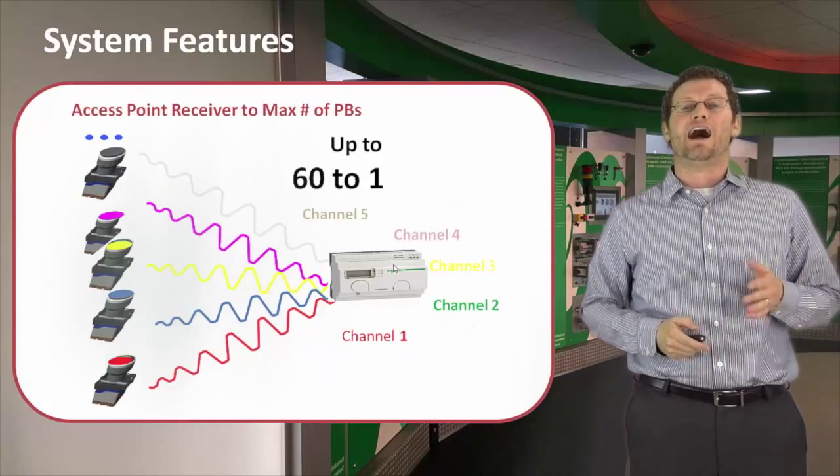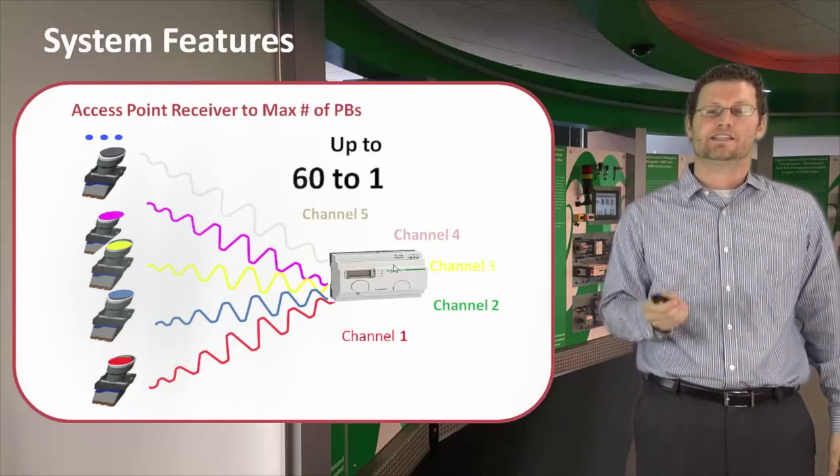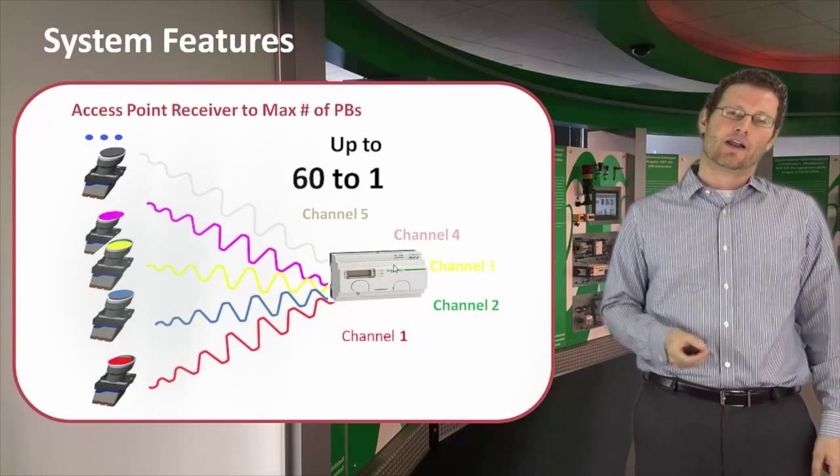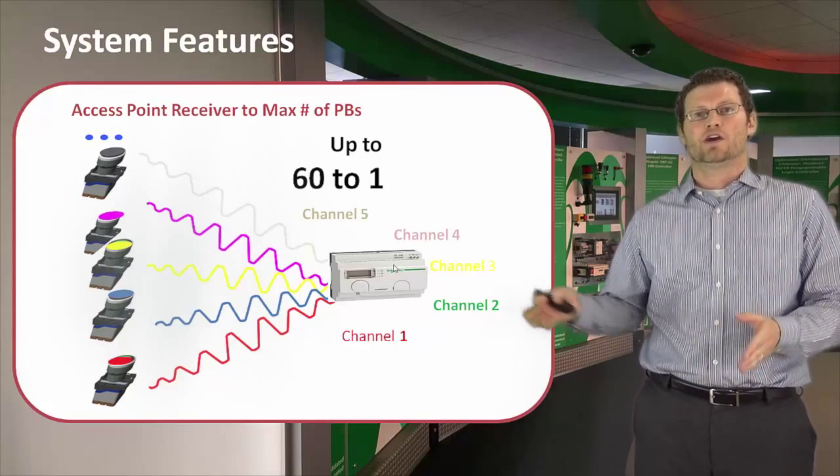In addition, we do have a higher class receiver called the access point receiver. This can receive up to 60 push buttons. The reason we call it higher class is because it directly communicates through Modbus communication to a PLC.